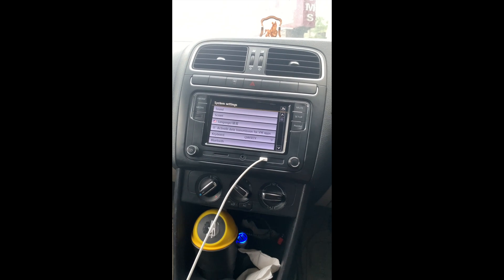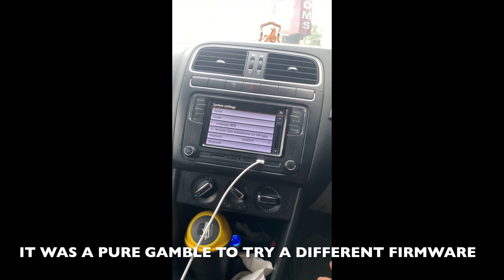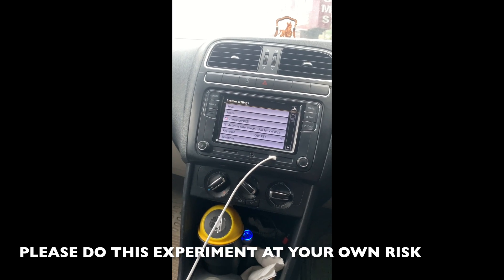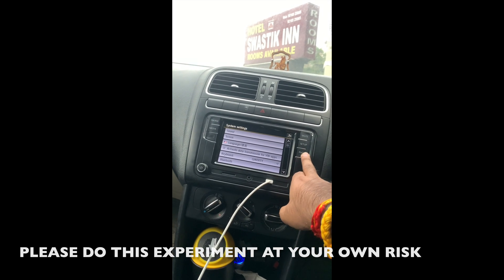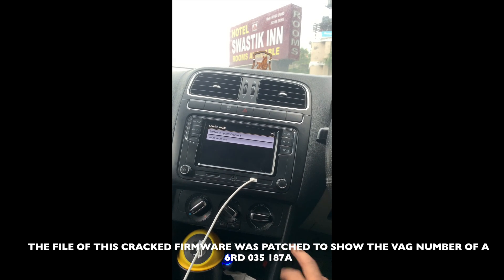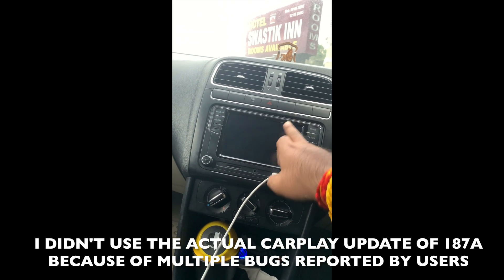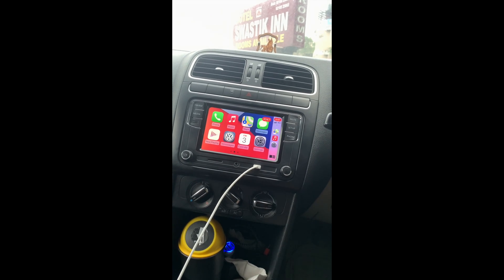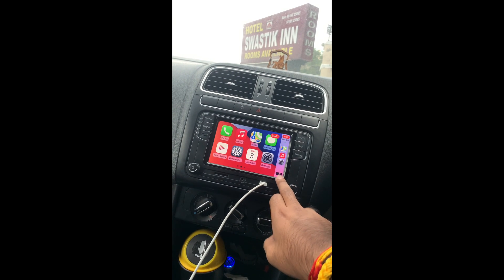Many people say these stereos cannot be upgraded after purchase if they don't have Apple CarPlay. This stereo originally came with only MirrorLink. I flashed the firmware by long-pressing the phone button, which gives the software update option. I loaded the firmware onto a USB drive and updated the system to firmware version 187D. Apple CarPlay is now working completely. This stereo did not have Apple CarPlay before, and I am not using any adapters — just the original lightning cable that came with my iPhone.